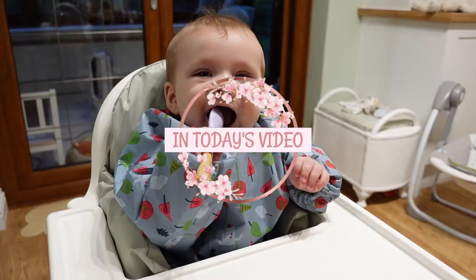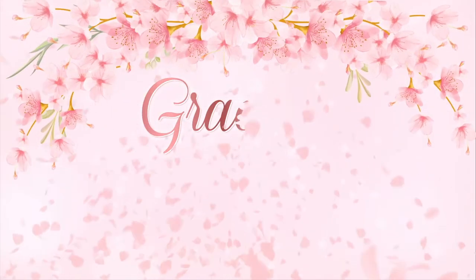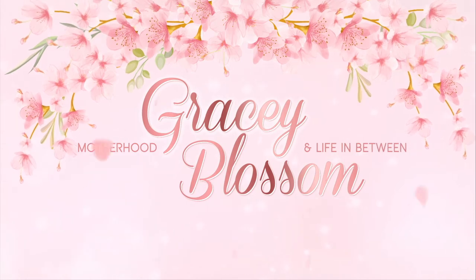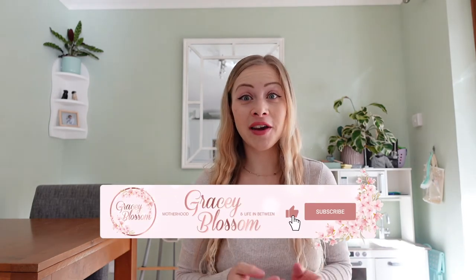Hello and welcome to today's video where I'm going to be reviewing the Tidy Tot Long Coverall Weaning Bibs. My name is Grace and I'm a mum of two little boys: an almost two-year-old toddler Elliot and a six-month-old baby Jasper. So we are on another weaning journey.